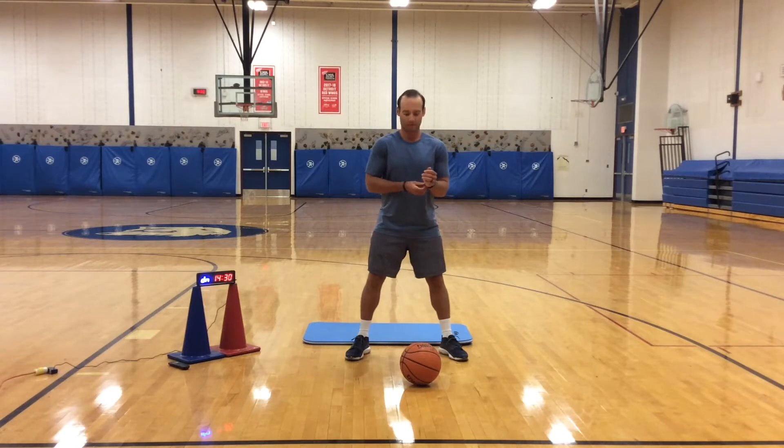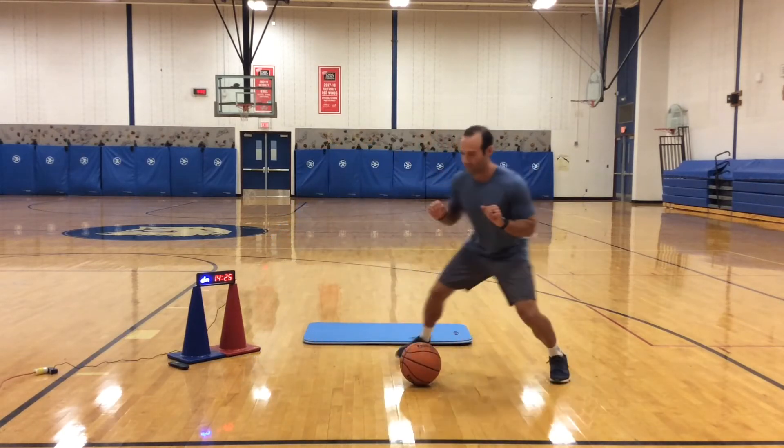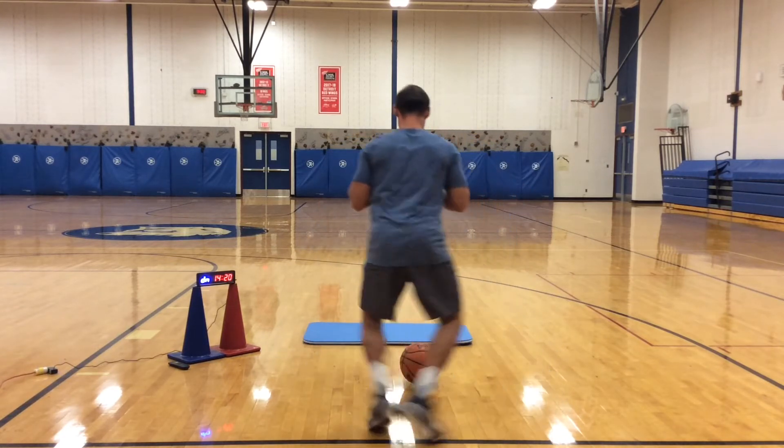Alright, then I want you to stop, face the ball, get low, knees bent, good athletic position and shuffle. Shuffle around the ball, go around two times and then reverse, go around the other way.